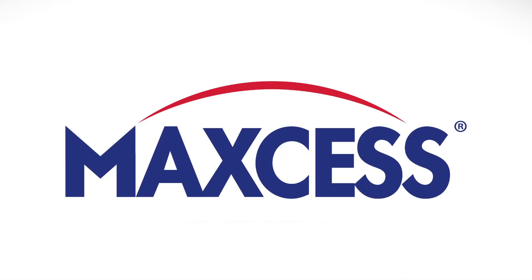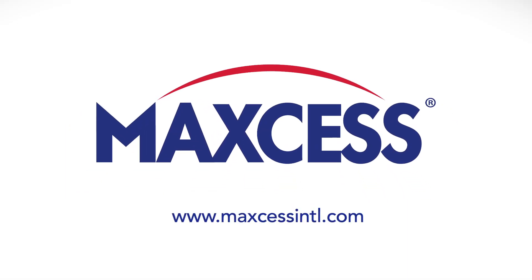For more information, contact your local sales representative or find us at www.maxsisinternational.com, or call us at 1-844-MAXS.